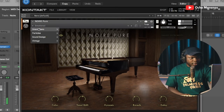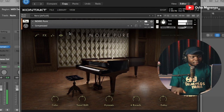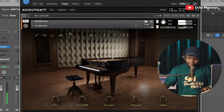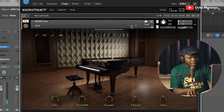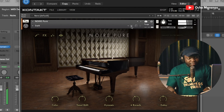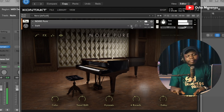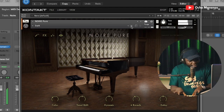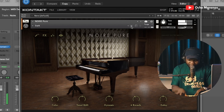Let's look at some of the presets that come with it. Let's see the compressed. This is really compressed. Alright, let's see the next one — Dark. This is soft.